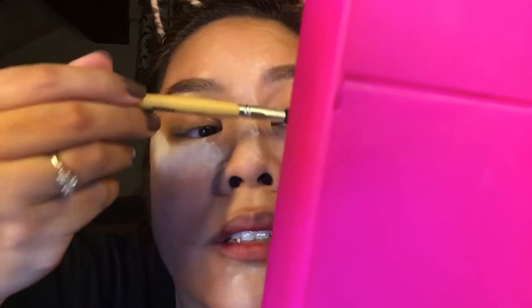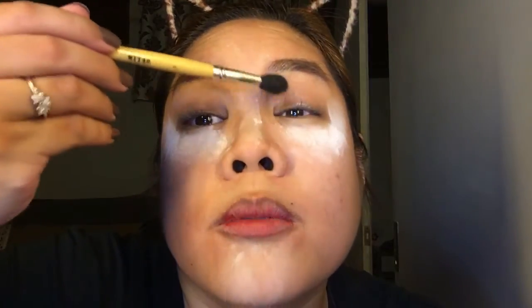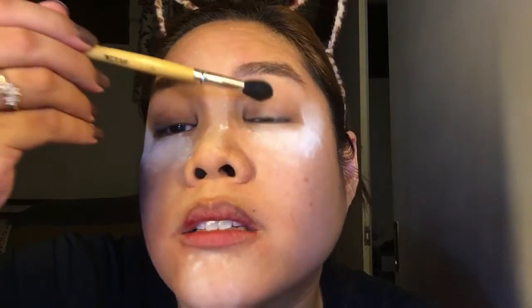Again with the other side, just coat it generously. If the powder gets on the eyelids, that's fine as well. Now that we're done, get your mascara again and put on a second coat.